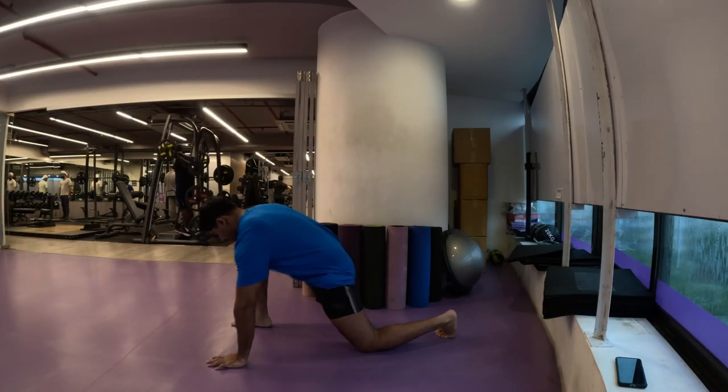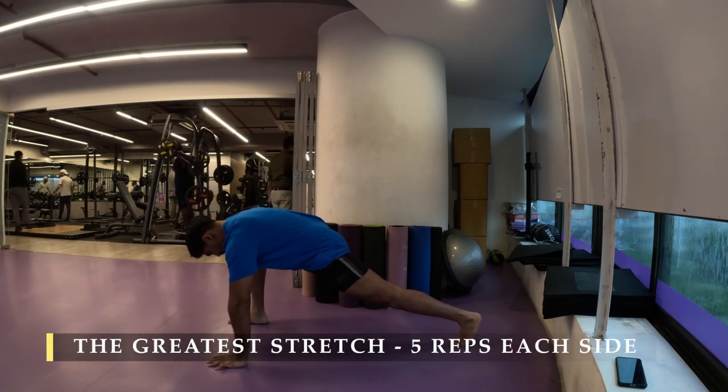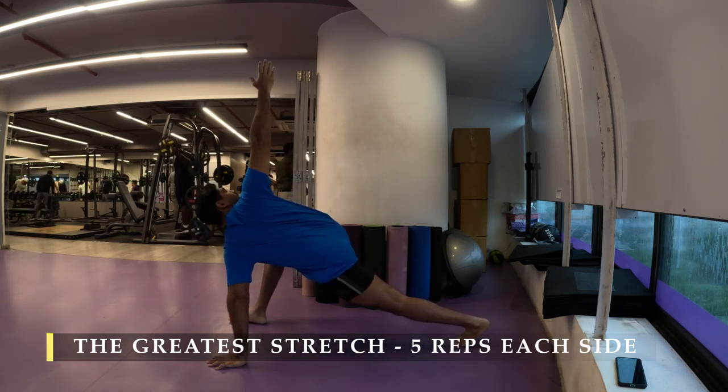Namaste everyone and welcome back to Live Stronger. Today we are going to exercise our legs again — yes, we keep working on our legs, but these are the foundational exercises which will help us in building a strong foundation.